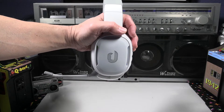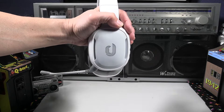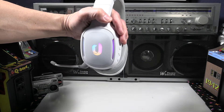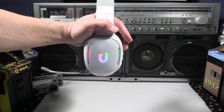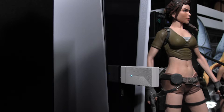Here's the RGB lighting in action — one touch of the power button turns it on and off. It's a nice cosmetic feature. Usually with some headsets you have to plug them in to get the RGB working, but it's great that this one has it built in wirelessly. Now let's put the dongle into the PS5 and give it a good test.